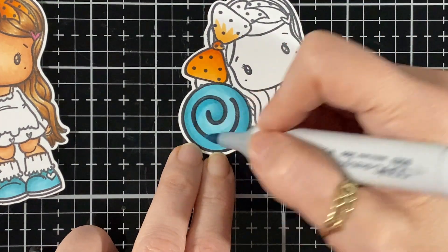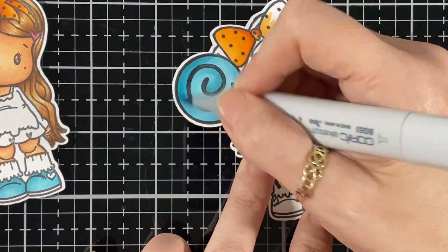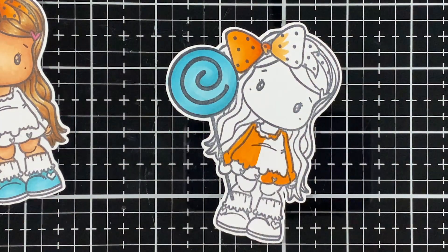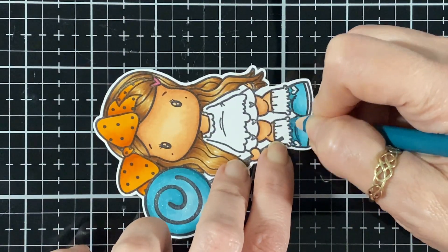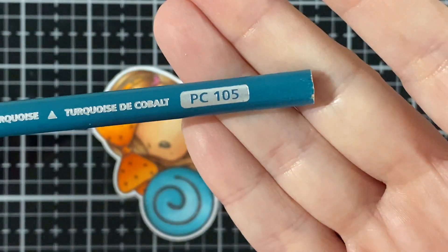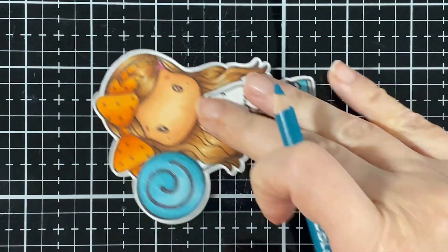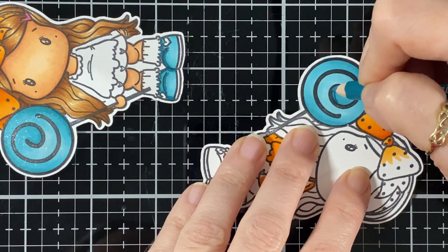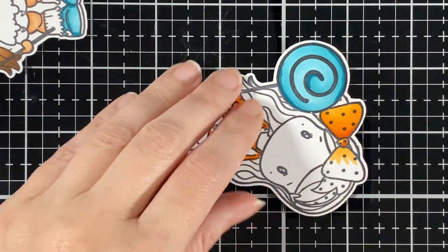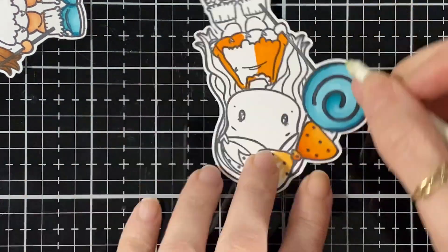I'm just blending that. Now I'm bringing in some pencil to do some shading — here's the number, pencil 105 — and I'm going to put a little bit on my candy here, then bring some Gamsol and my nib to blend it.